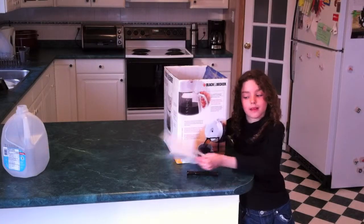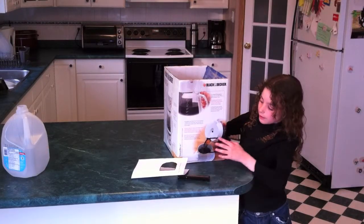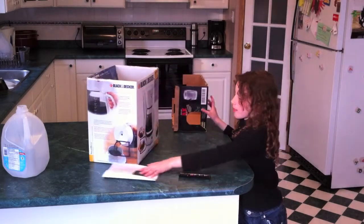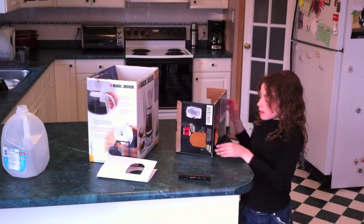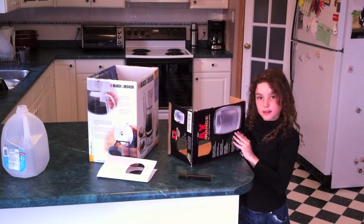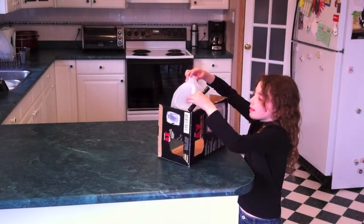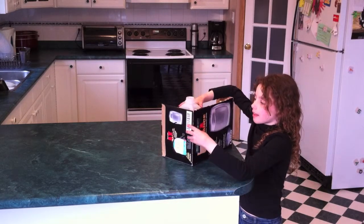Take the template away and have a grown-up cut out both holes for you. Then, you'll end up with something that looks like this. Put the handle in. Then, put the milk jug in with the handle to the corner.